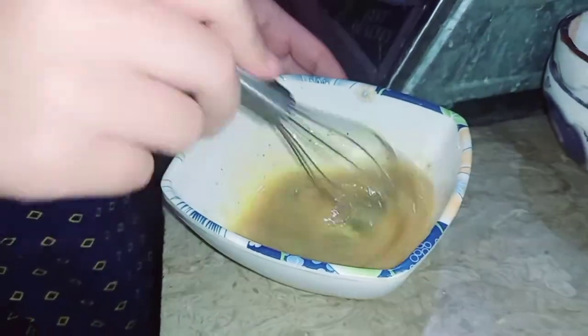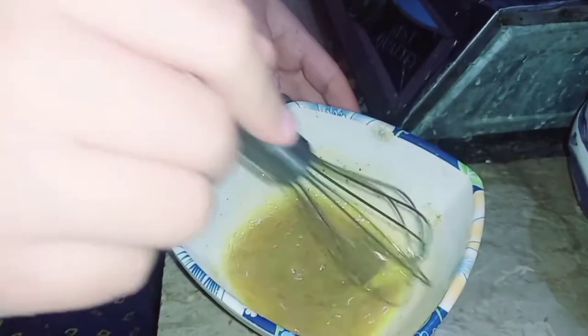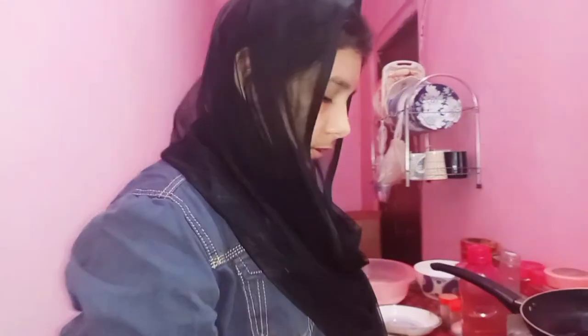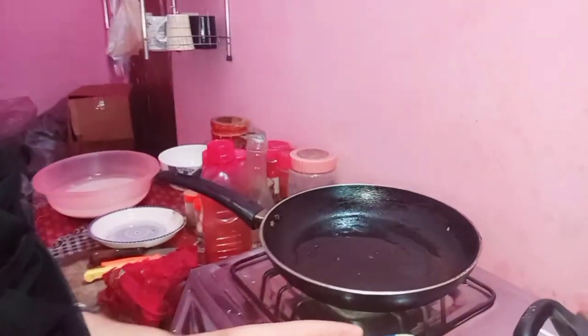Now let's move on to the omelette. I have made one omelette — I mixed egg with black pepper. I added three things in oil and then it will be combined. After this, I will put it in a bowl.